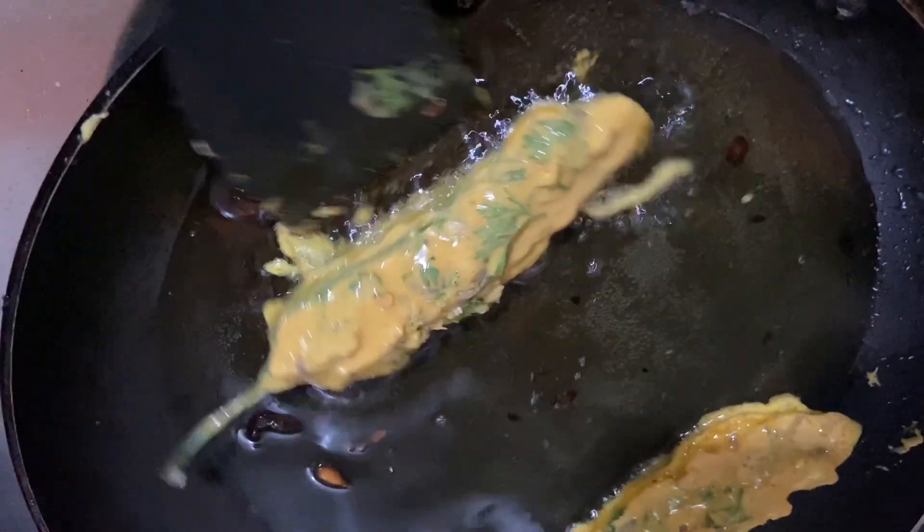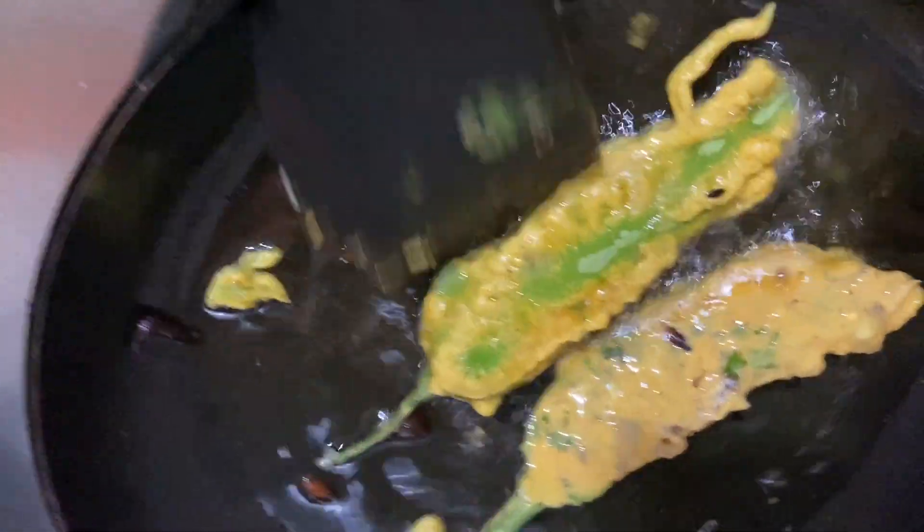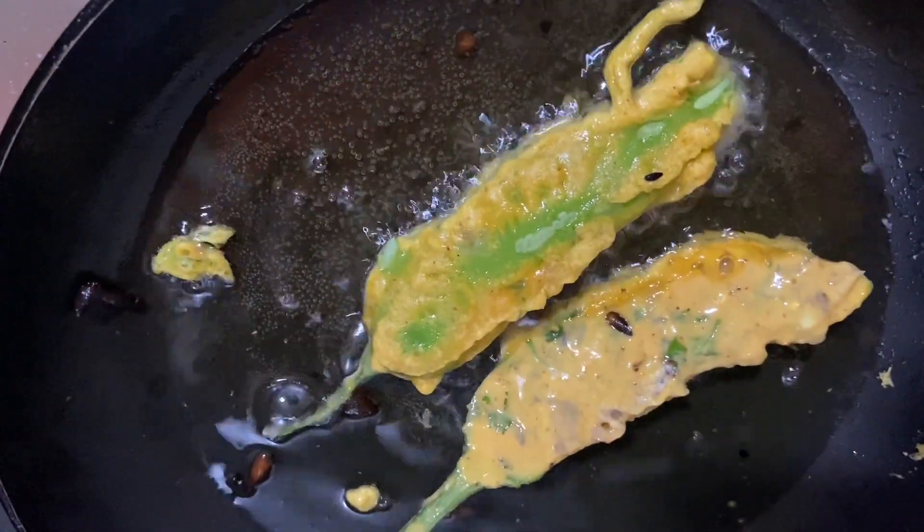You have to fry both sides very nicely on medium flame, because during frying you have to cook the Simla mirch also.